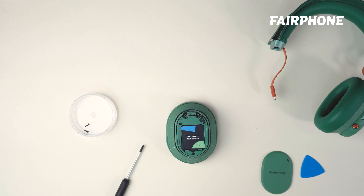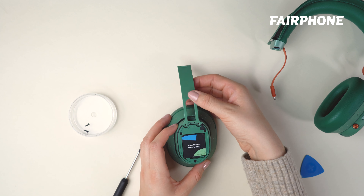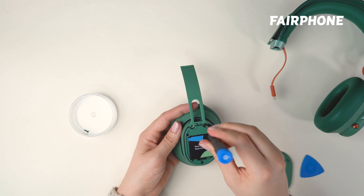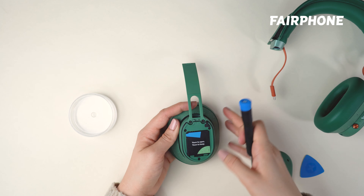Now it's time to attach the new headband base to the speaker. Simply line up the holes on the headband base with the holes on the speaker and screw them together using the two screws you removed earlier. Be sure to tighten the screws securely, but be careful not to over-tighten them.